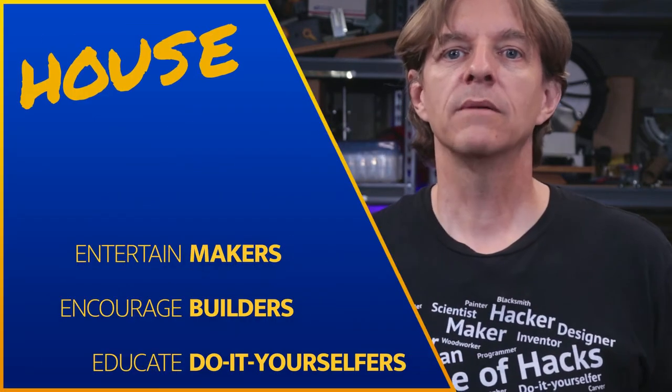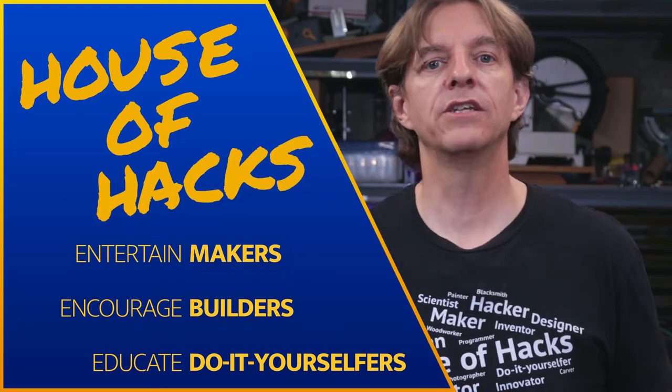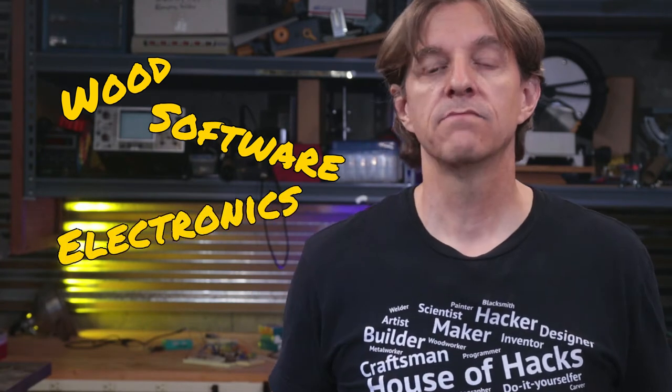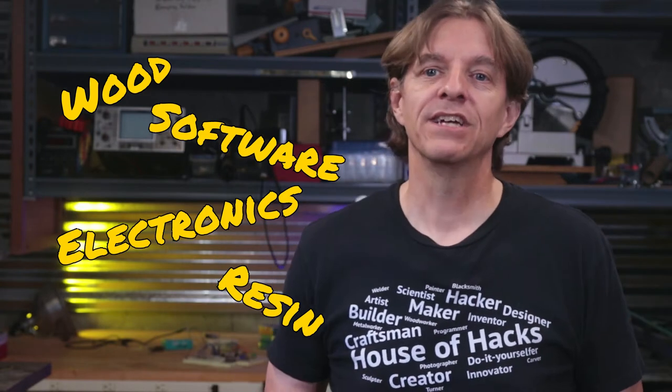That happened to me on this project and I'll talk about that and some of the changes that I've made. If we're just meeting, I'm Harley. Welcome to the House of Hacks, where I make things out of different materials and show you how you can do that too. Around here, any type of media is fair game, from things as basic as wood to as virtual as software. In this project, I plan on using electronics, software, wood, and some resin. But plans change and when it's all said and done, we'll see how things ultimately turn out.